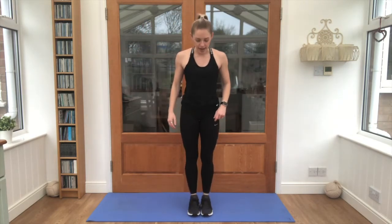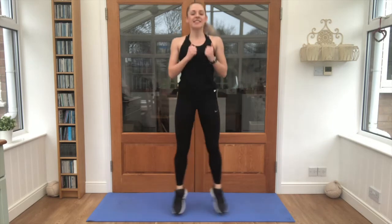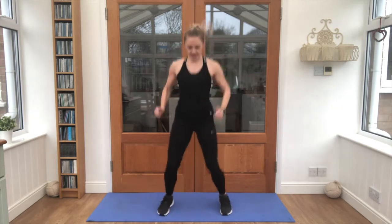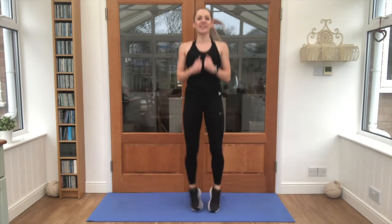Grab a quick drink if you need it. We're going on to something called an in-and-out jump. It looks like a star jump without the arms. We've got 40 of them to do. Let's get going. 1, 2, 3, 4, 5, 6, 7, 8, 9, 10, 11, 12, 13, keep it going, 17, 18, 19, we're halfway.